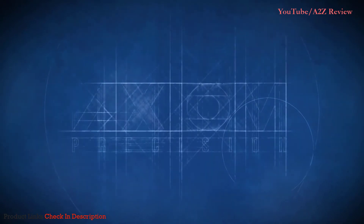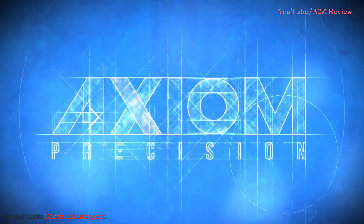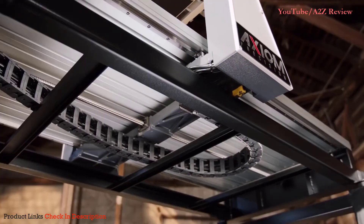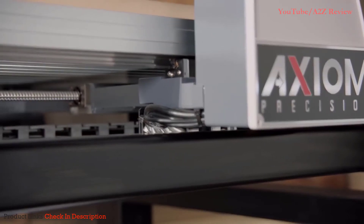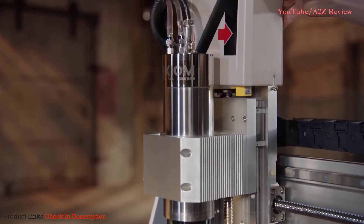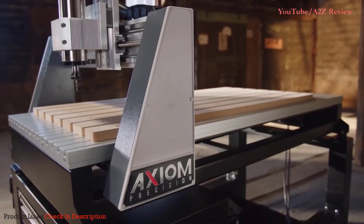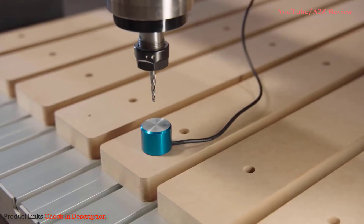Introducing Axiom Precision. Each machine is crafted on a robust steel frame. We add prismatic linear guideways and precision ball screws, a powerful electro spindle driven by high torque stepper motors, an onboard liquid cooling system, a rigid aluminum table with a sacrificial spoil board, and automatic tool measuring.